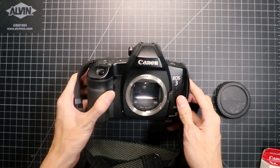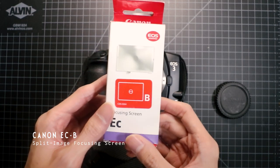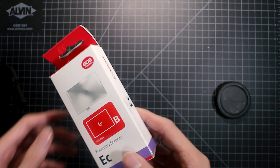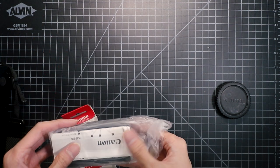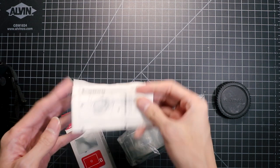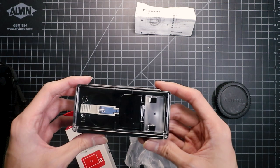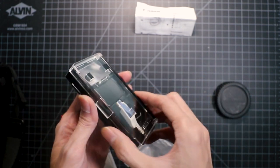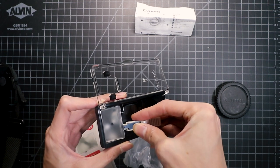So in this part of the video, I'm going to be showing you how I replaced the focusing screen on my EOS 3 with the Canon ECB split-image focusing screen. I got this off eBay for about $40 Canadian. It comes with an instruction manual, so be sure to read this if you are going to be doing this on your own. It also comes with the new split-image focusing screen and a special tool that you will use to replace your screen.